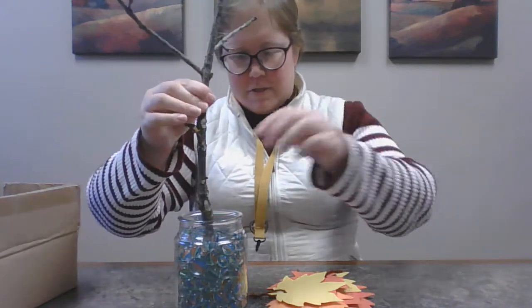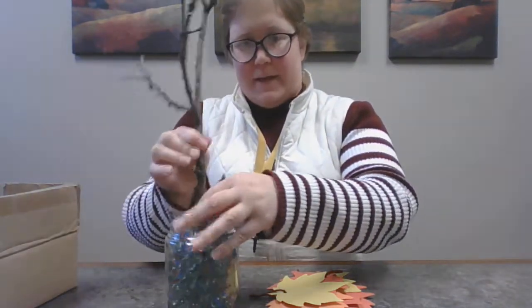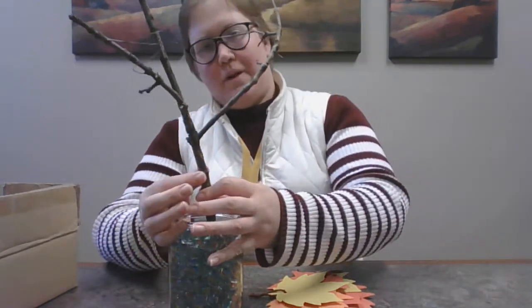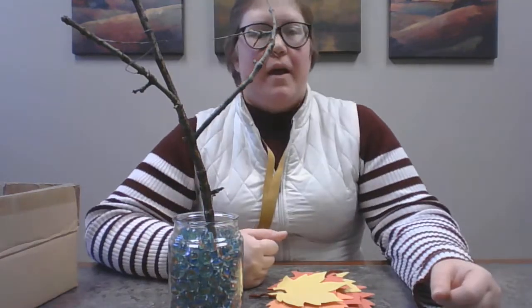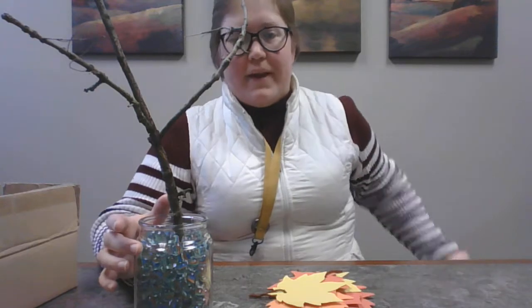And then you take your branch and put it in the marbles so it stands up straight, or as straight as you can get it. And then — this is called a gratitude tree.